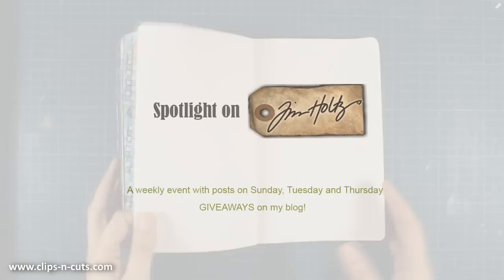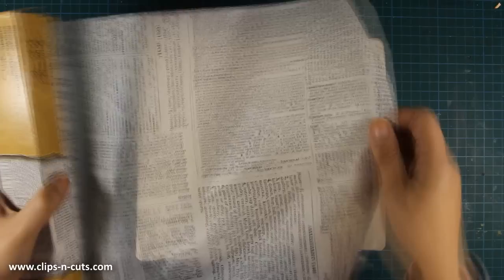Hi everyone, and welcome to the second day of my spotlight on Tim Holtz event. Today I'll be making an art journal after popular demand, so two art journals in one week. I'm starting out with my go-to technique.